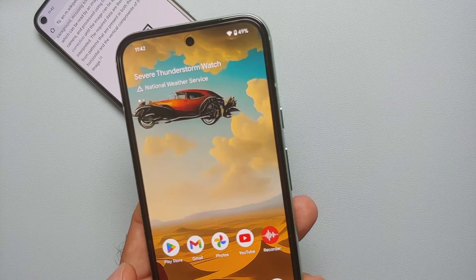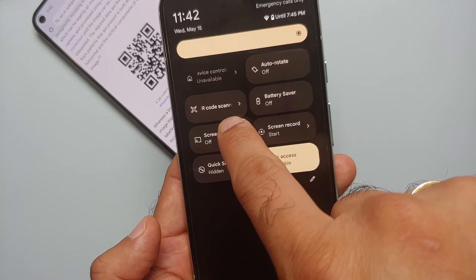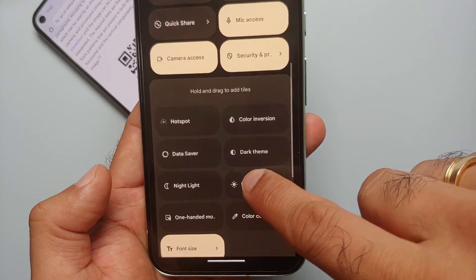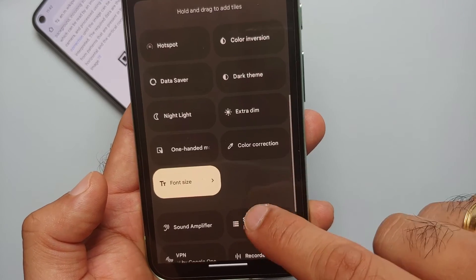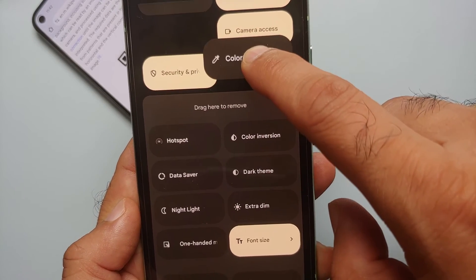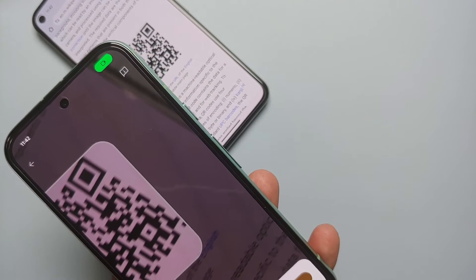The third method uses your Quick Settings panel. Swipe down twice to expand it and you should see a 'QR Code Scanner' option. If you don't see it, tap the pencil edit icon on the bottom right. At the bottom, under 'Hold and drag to add tiles', find the QR Code option. Press and hold it, drag it up to the active section to add it to your Quick Settings tiles.